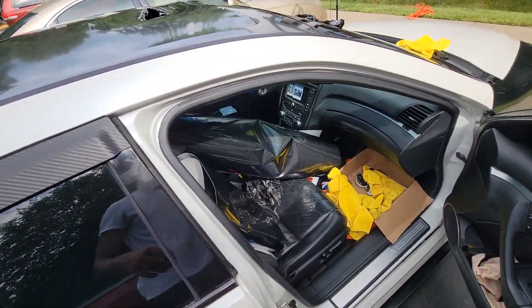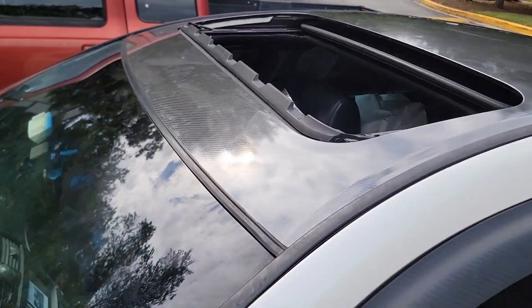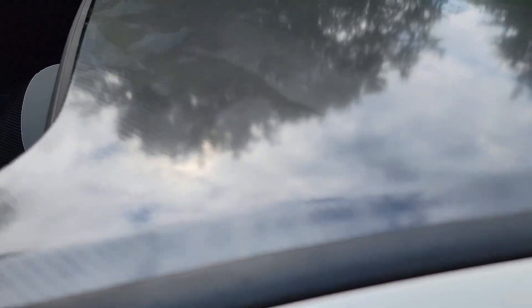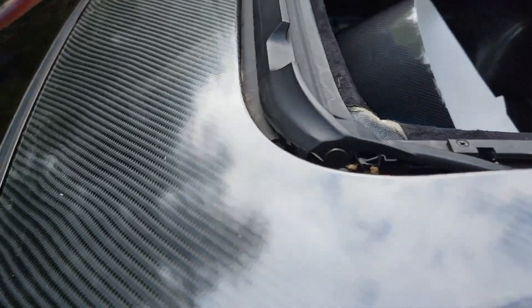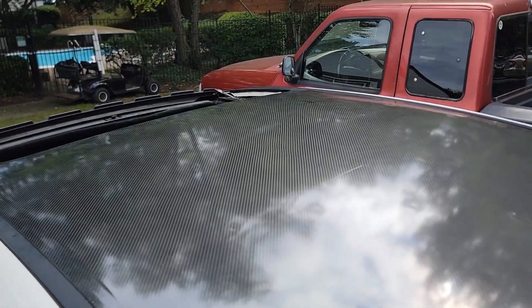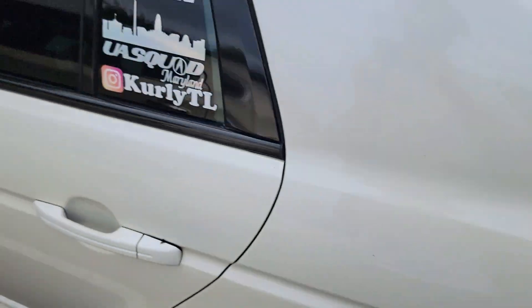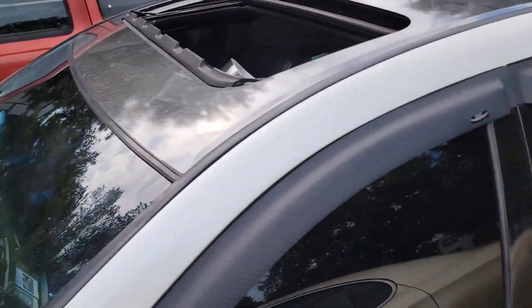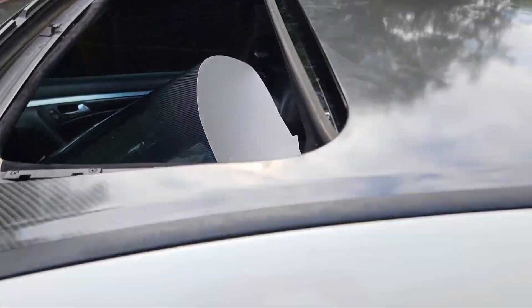This wrap looks amazing. I don't know if the camera is picking it up but this carbon is just doing it right now. I should have done this years ago — it actually matches the gas cap, the grill, the fenders. This just looks amazing. I trimmed everything out and the final step is to close the sunroof.